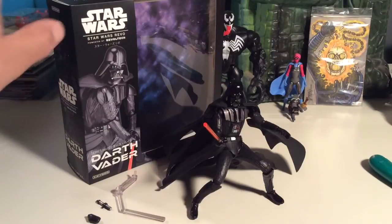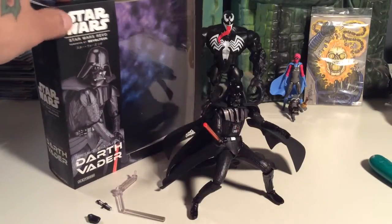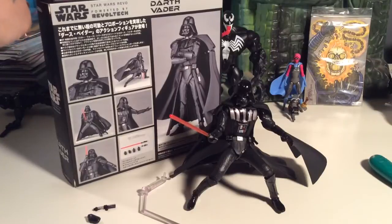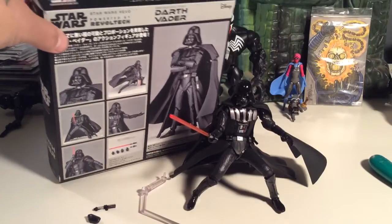There's the box right there. It's got a cool little space backdrop that's pretty nice, pretty nifty looking — would make for a good diorama piece. Looking at the back of the box, got Vader there, and the old Disney logo.